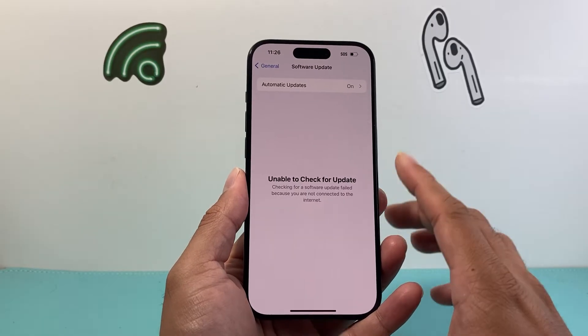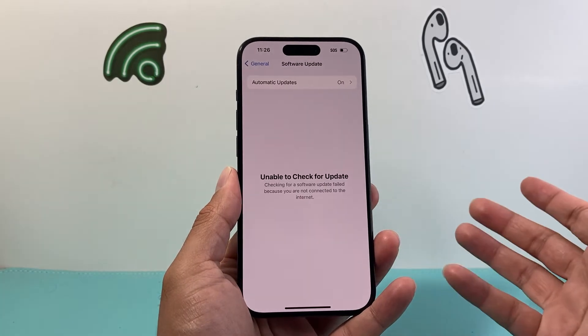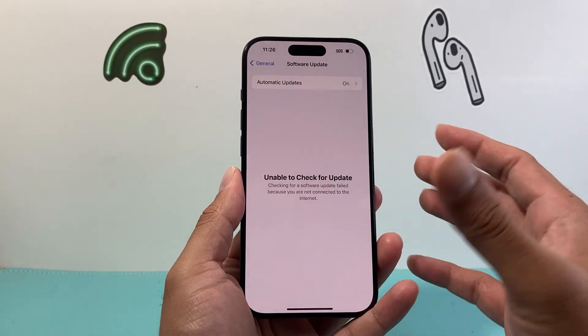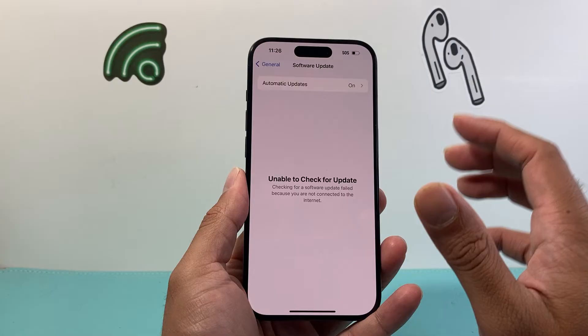The phones that are compatible with iOS 18 are the iPhone XR, XS, and anything newer, or iPhone SE second generation or anything newer. If you have anything older than that, unfortunately you're not going to see iOS 18 at all because it's not compatible.